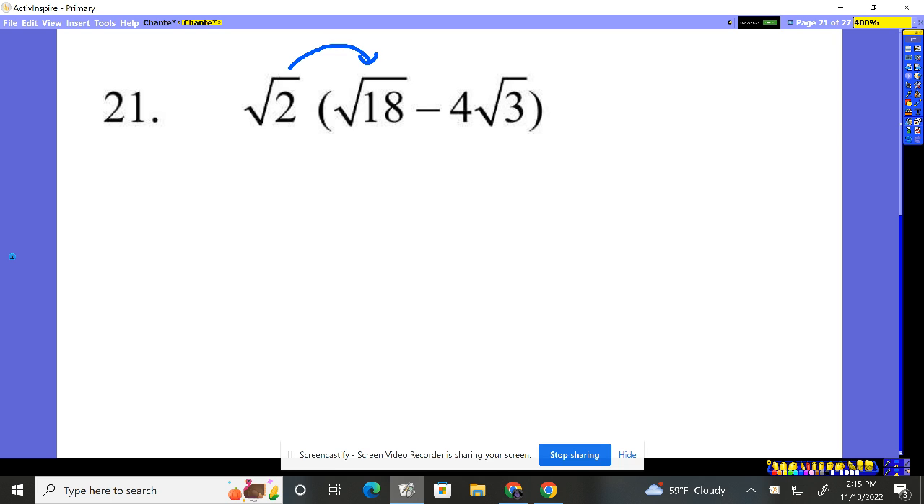2 is under the radical, 18 is under the radical. So together, 2 times 18 is 36. Minus — 4 is outside. 2 root 2 times root 3 is going to be root 6.